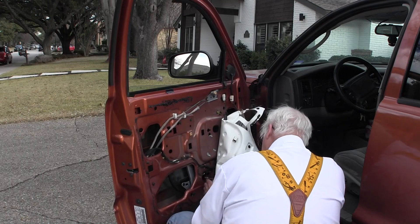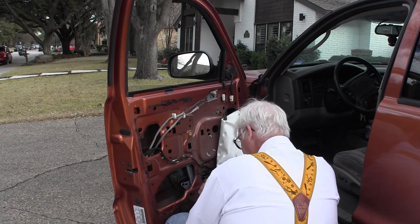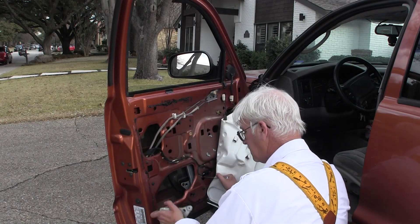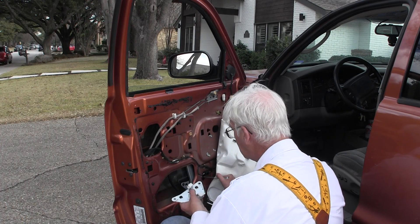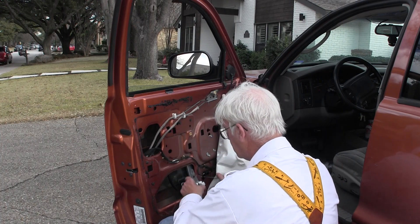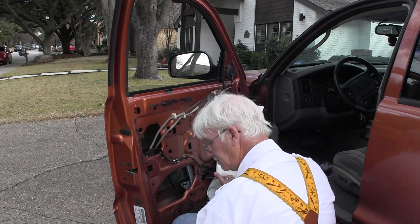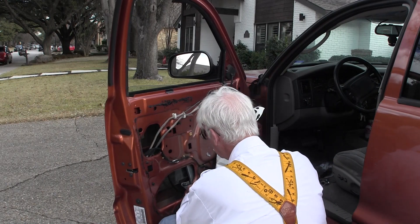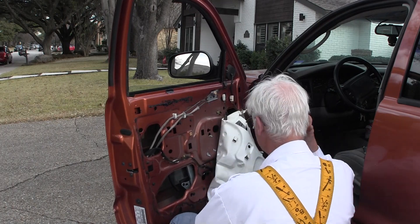Okay, so this is the access hole to get to the tiddlywink here. This thing here that I'm screwing into, which is like that. Actually, the screw holes are on the window. Great, so there's that, that, and that.